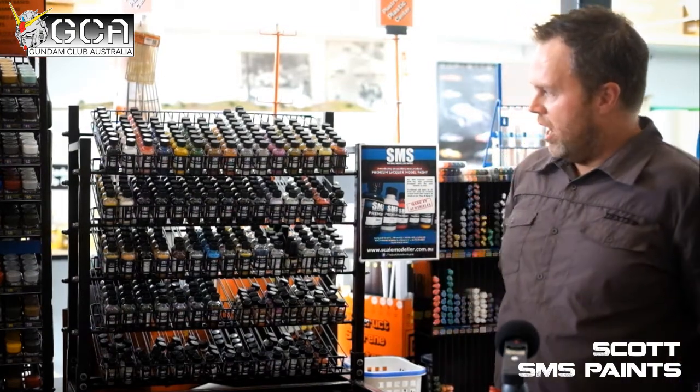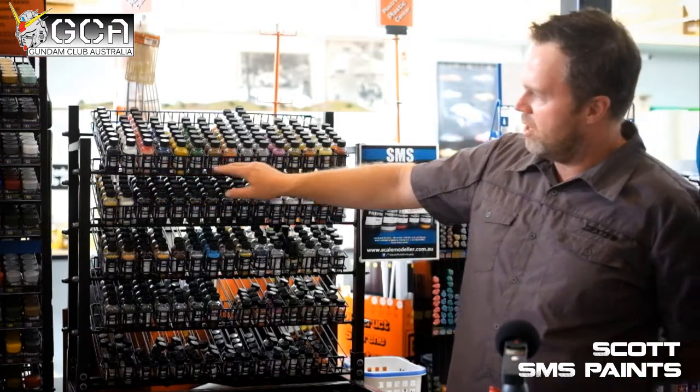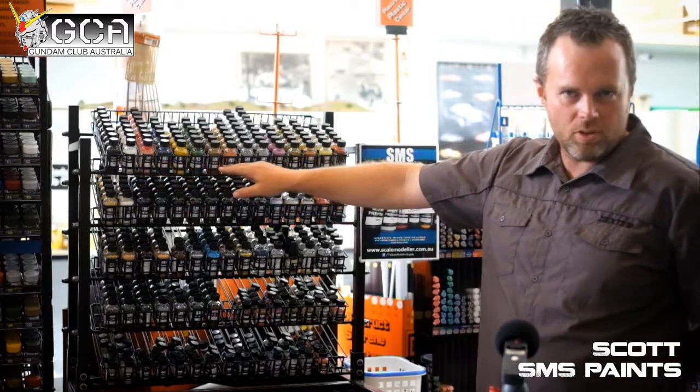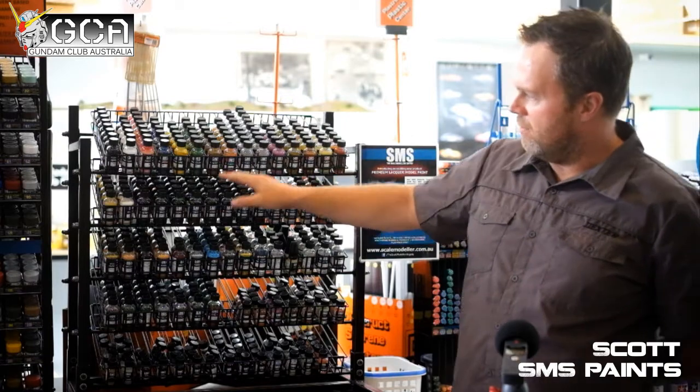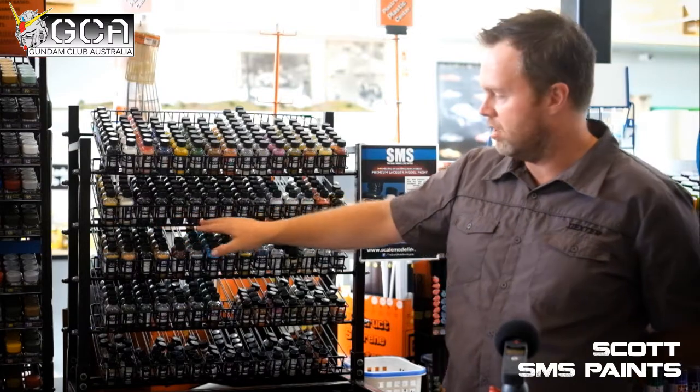We've got a large basic range. As you can see on the shelf behind me, we've got our main colours — blacks, whites, and red tones, that sort of thing. And as we go down further, we've got our clear colours, our main clear colours.